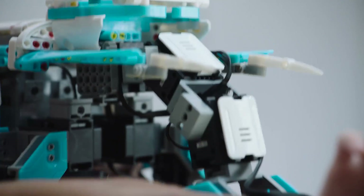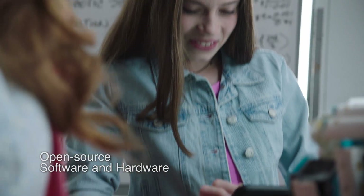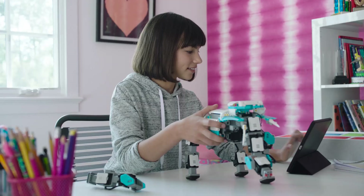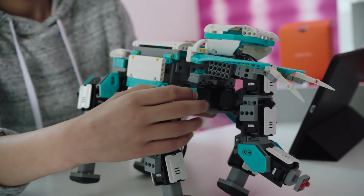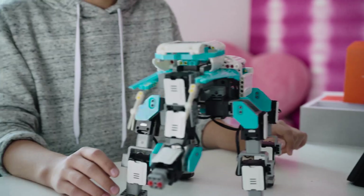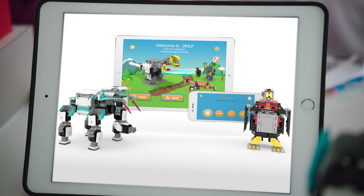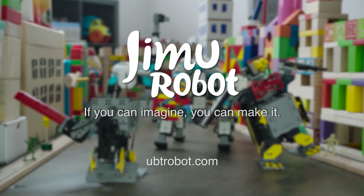Plus you can share your creation. We've got our video, we're going to upload it online and let the Gimu community see what you've created. See how many likes we get, see what others have made, and download new creations and actions. Control them all with the Gimu app. If you can imagine it, you can make it. Gimu Robotic Building Block Kits.